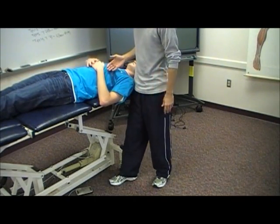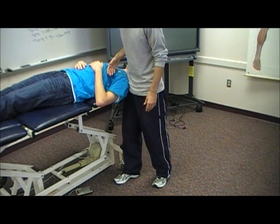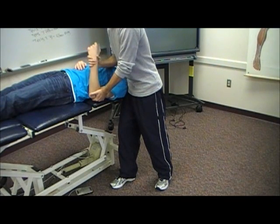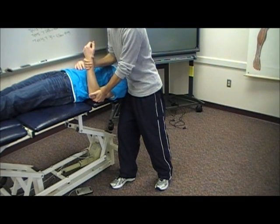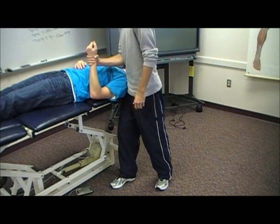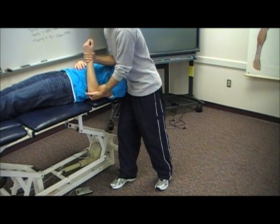For this one, I'm going to use my right leg to depress the patient's scapula, keeping pressure on it throughout the test. I'm going to start with the patient's elbow bent at 90 degrees. I'm looking for a comparable sign, so I want the patient to let me know when they start feeling tension.